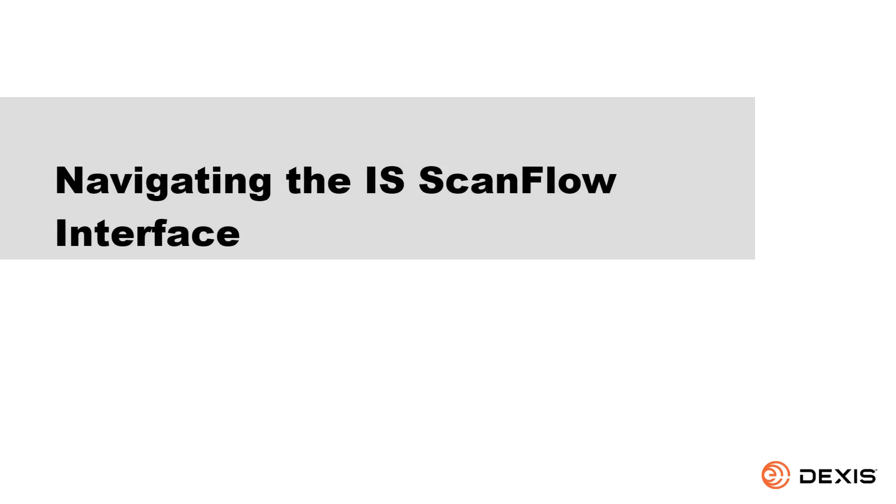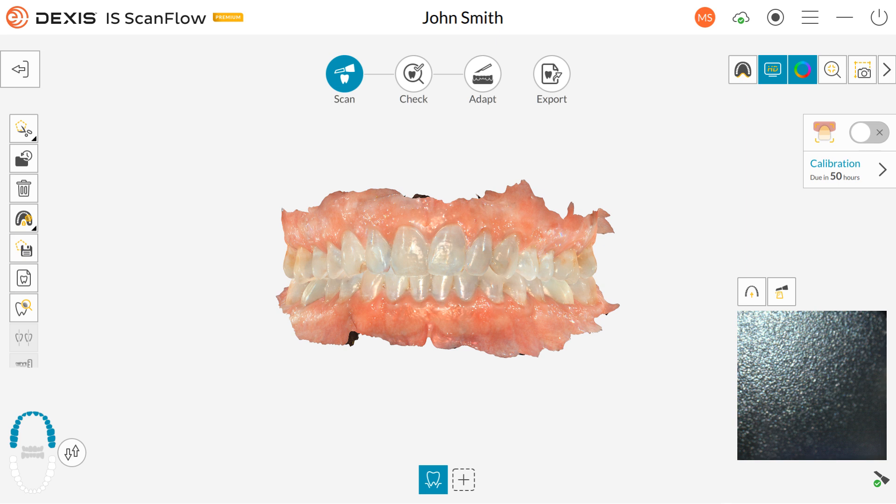Navigating the IS ScanFlow interface. In this overview, we will highlight some of the features to help familiarize you with the look and feel of DEXUS IS ScanFlow. In the DEXUS IS ScanFlow window, you have your title bar — it shows the patient's name. If someone is signed in, it shows the initials of who is signed in. If you click the initials, you can switch accounts or log out. Click the cloud icon to launch DEXUS IS Connect Cloud. Click the Start Record Screen icon to start or stop the recording screen. This feature must be enabled in Preferences. Click the Menu icon to access the Settings menu. Click the Minimize icon to minimize the interface, and click the Close icon to close it.